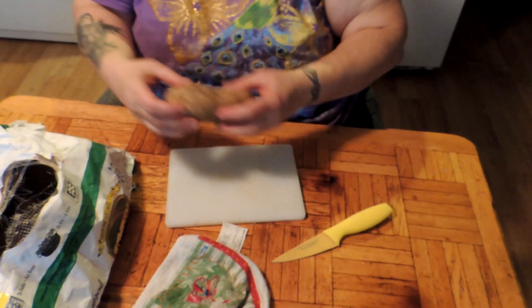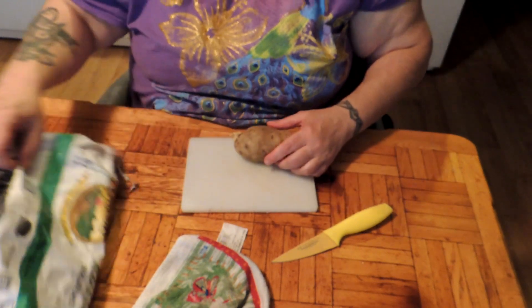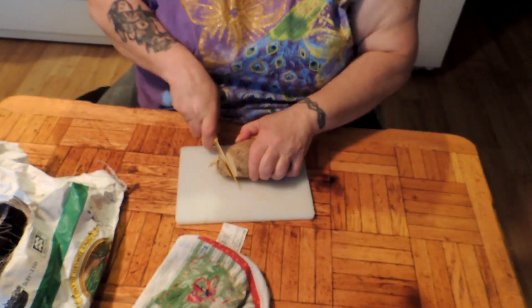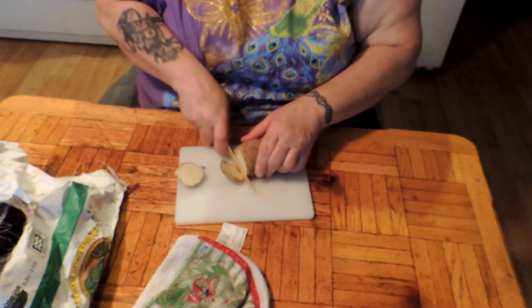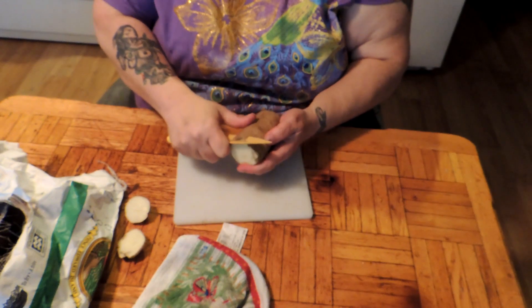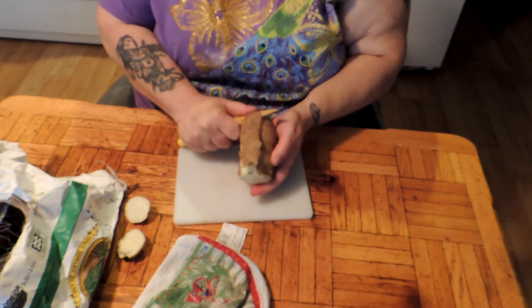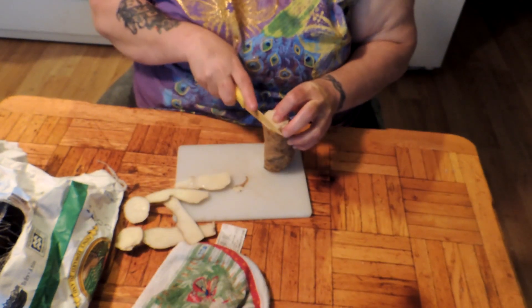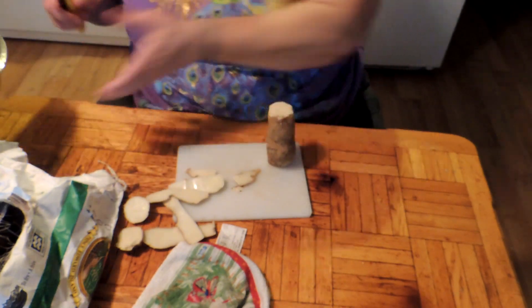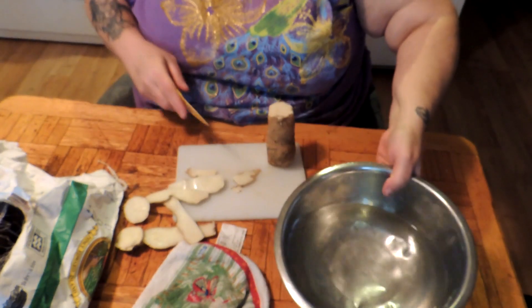First, we're going to cut the ends off, and then we're going to peel them all the way down. You need russet potatoes for this recipe — these better be russet potatoes. Yes, they are. For this recipe, you're going to need a sprig or two of fresh thyme.